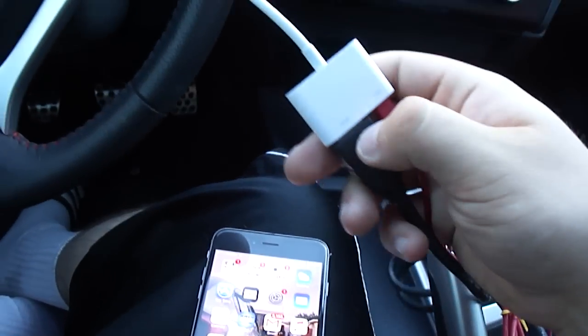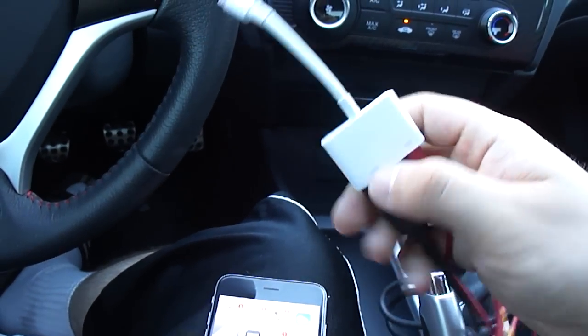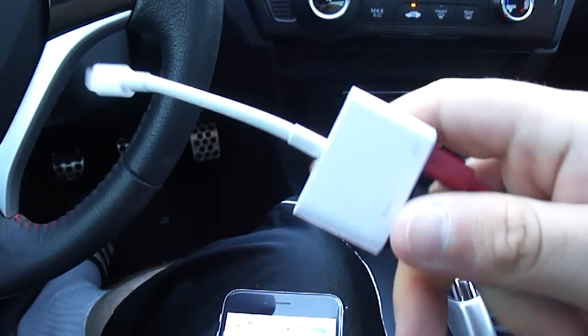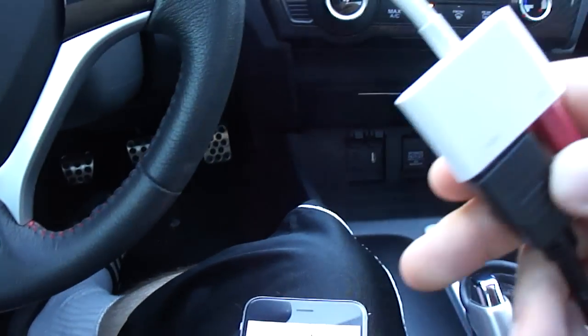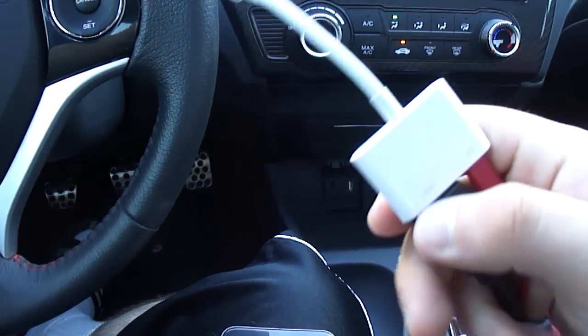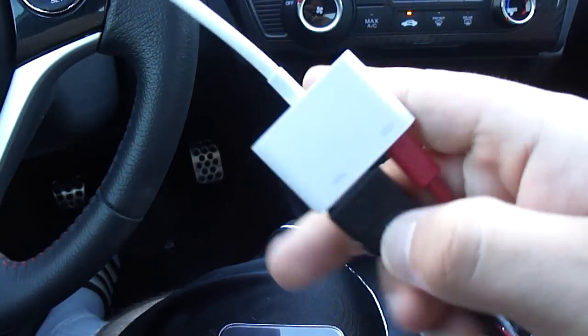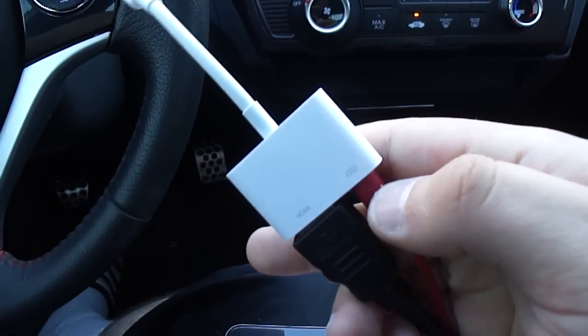Once that's done, what you're going to need is the iOS cable kit that Honda sells, or you can just go to Best Buy and buy one. I bought one for like $39 or $40. It's a lightning cable to HDMI, and then another lightning cable to charge at the same time.